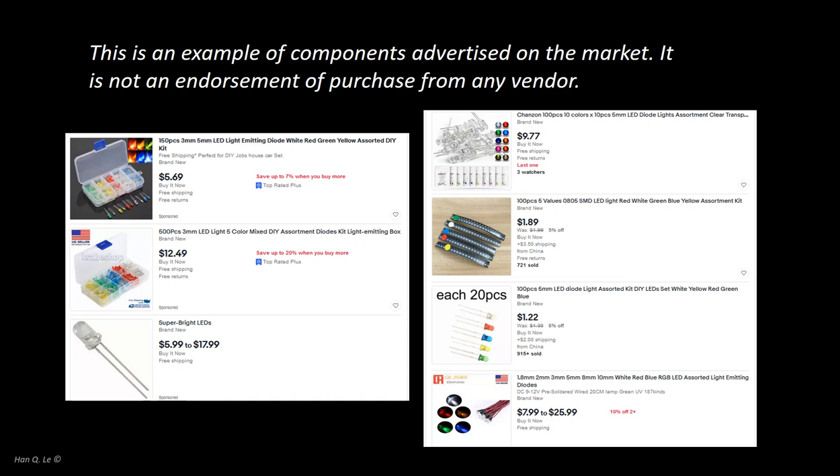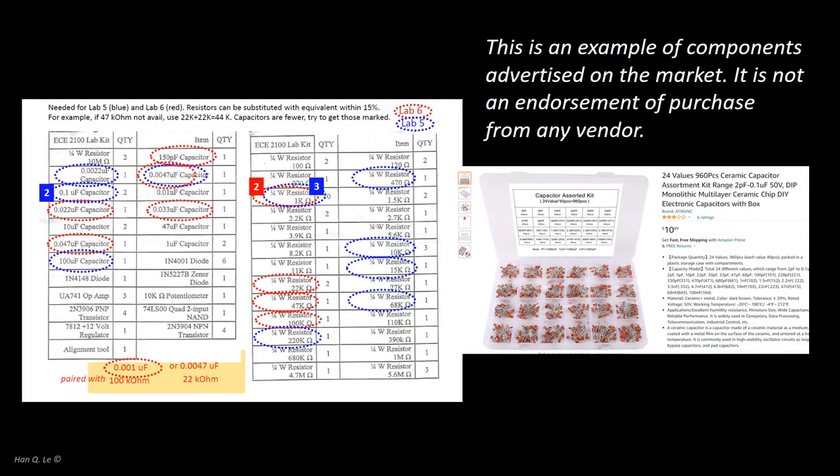It is far more convenient if each student acquires on their own. LEDs are sold in packages of several hundred, and perhaps you will use no more than 20 or 30 throughout the course — the leftover will come in handy for other projects or hobbies. Labs 5 and 6 require certain capacitors. A number of individuals in the past had lost or had them missing and had to drive to the undergraduate lab for replacements, sometimes finding the boxes for the ones they needed were empty — especially on the night before a circuit is due.